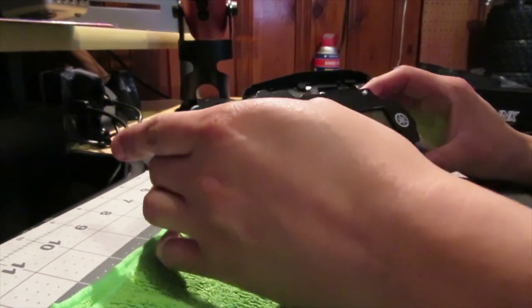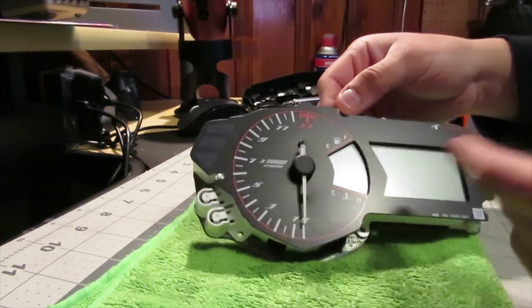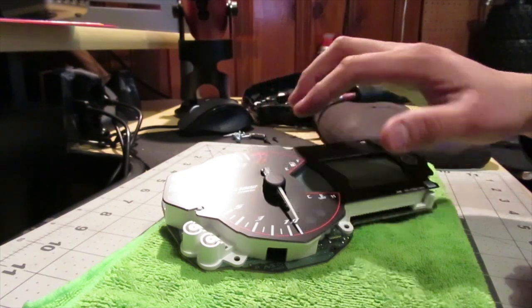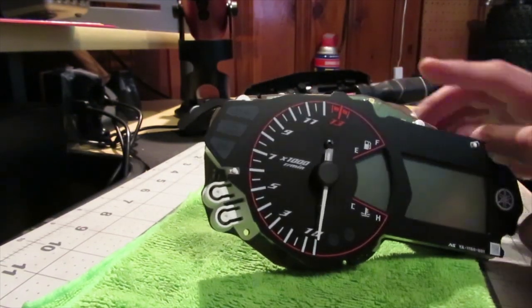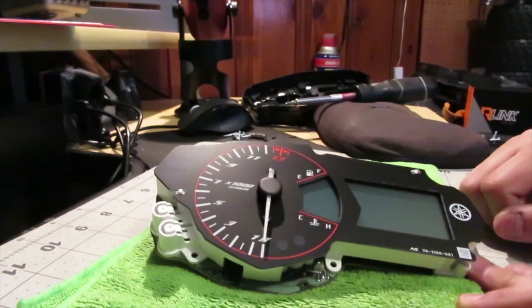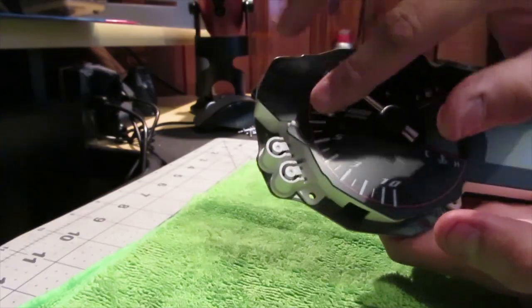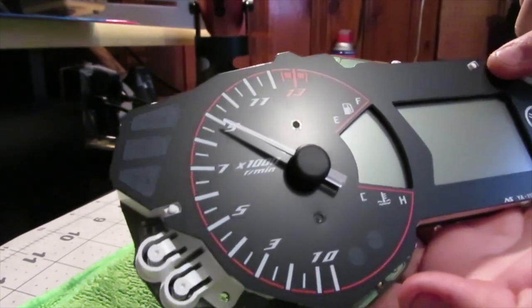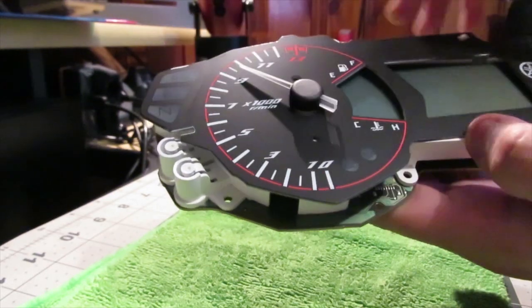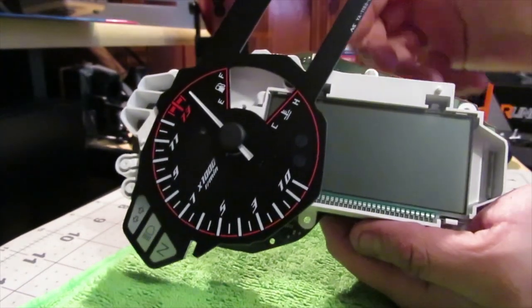Now we're at the internal part of the R3 gauge cluster. We want to get to the LCD screen. We'll remove those two screws — be very careful moving the needle while removing the screw. By removing those two screws, we can move this section to the side. There are little tabs and slots holding it in place, but if you lift it up gently you can move it in a circular motion out of the way to gain access to the LCD screen.